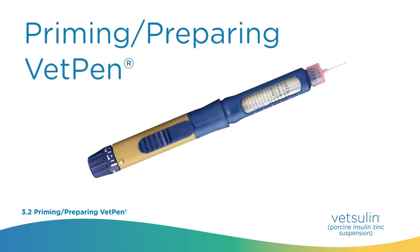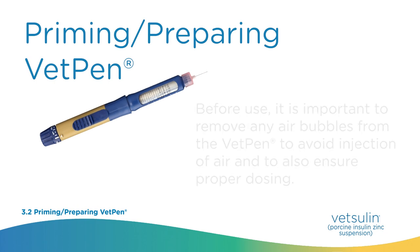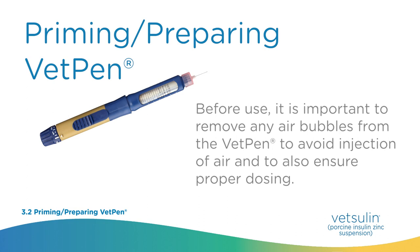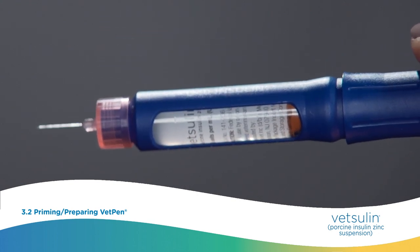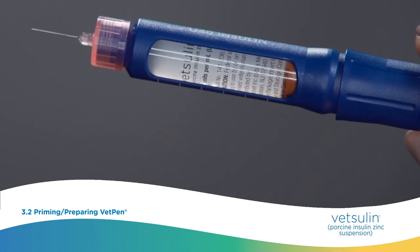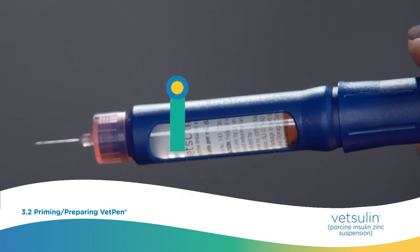Priming and preparing VetPen. Shake the cartridge in the VetPen until a uniformly milky suspension is obtained. Before use, it is important to remove any air bubbles from the VetPen to avoid injection of air and to ensure proper dosing — this process is also referred to as priming. Please note, the Vetsulin 2.7-milliliter cartridge contains small glass beads that aid the insulin mixing process. These are not air bubbles that can be tapped out.